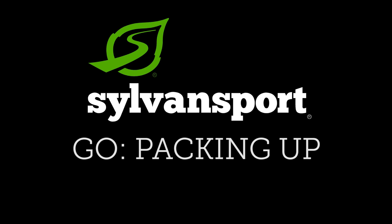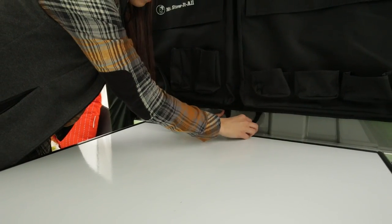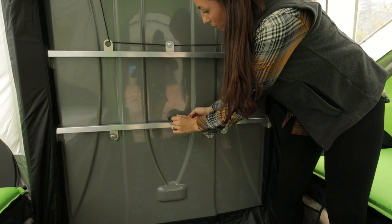To begin packing up your GO, we'll start by disassembling the table panel and putting it away. Remove the knob and ratchet strap and set the panel to the side, then replace the knob.